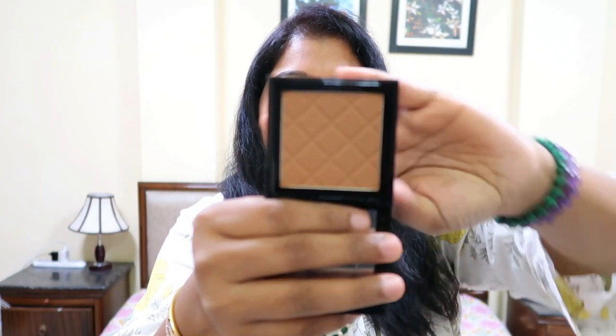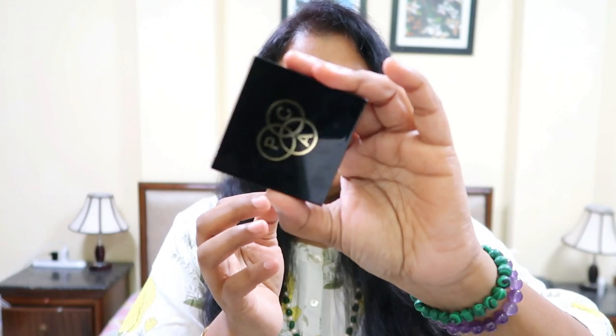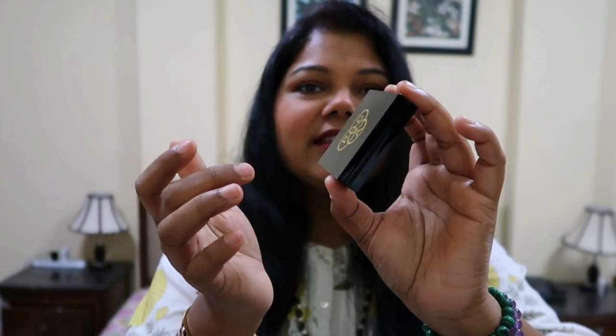The bronzer also has a nice beautiful embossing which is very functional when dipping your brush in. You get a full-size mirror — though I need a bigger mirror personally — and it has a magnetic closure. Both packagings are really sturdy, not flimsy. The only downside is that the product attracts a lot of fingerprints.